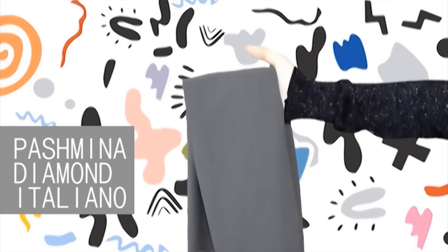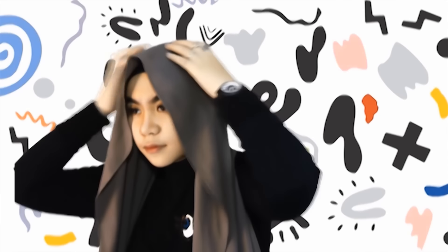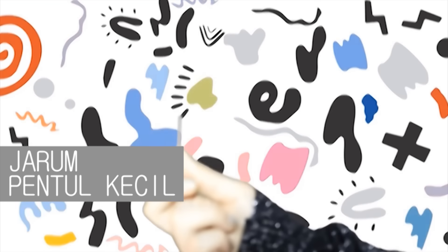Dan kali ini aku pakai Pashmina Diamond Italiano. Pertama, kita pakai sisi sebelah kanan lebih panjang dibandingkan dengan yang kiri. Lalu kita sematkan jarum pentul di sisi kiri atas telinga.